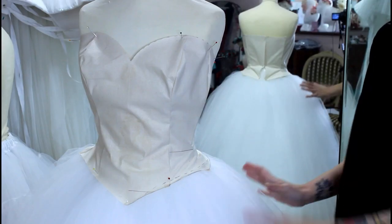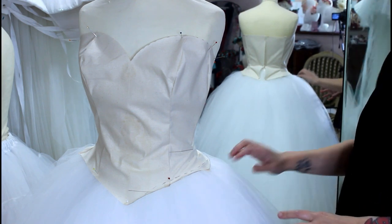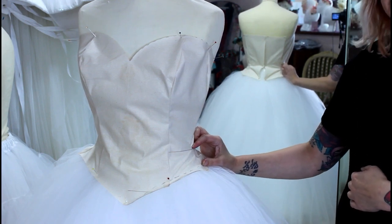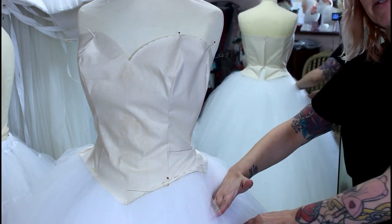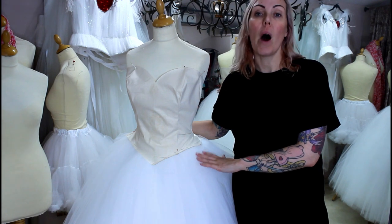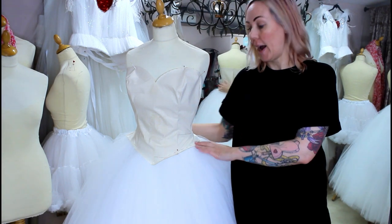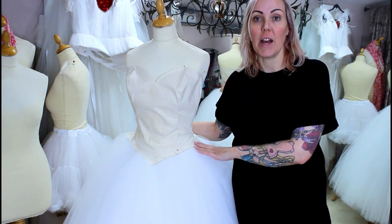When I make this style of dress I find the most flattering corset length is one to three inches below the waist. Any longer than that — if you start bringing the corset long and having the tulle puff out lower — it can make your torso look really long and your legs look really short. Now I'm happy with the toile I'm going to mark those changes on my pattern and keep a copy, because this is a shape I make a lot and will use a lot in the future.